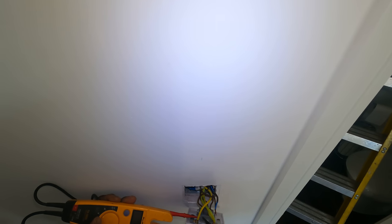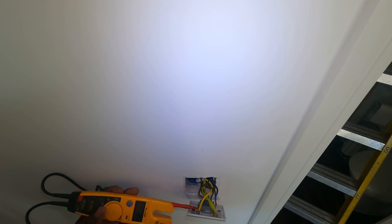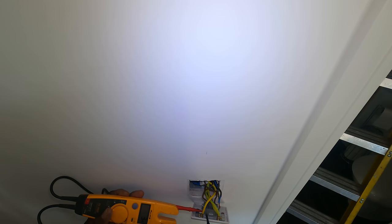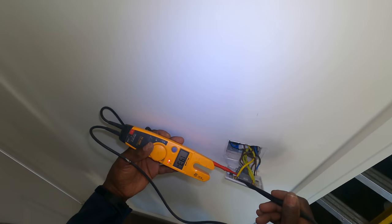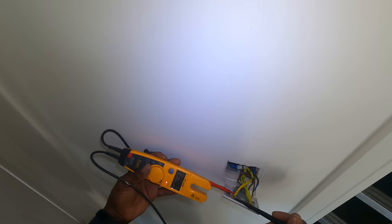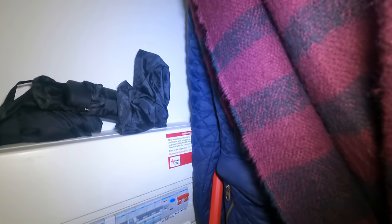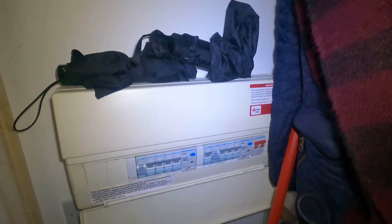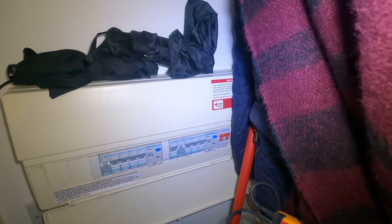And the switch line was connected across this — I have to get that. There's two separate circuits here. Two separate circuits, I don't get it. I don't get that. That's still live. That's still live. Why is that still live? You've got the two lighting circuits off and that one's still live.